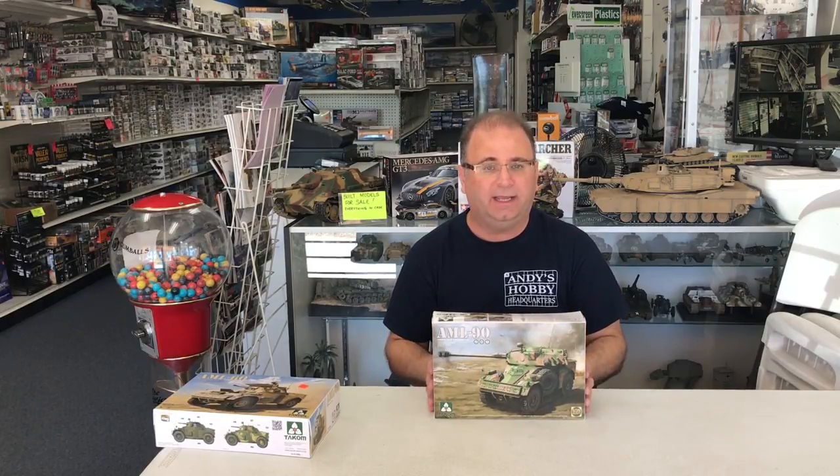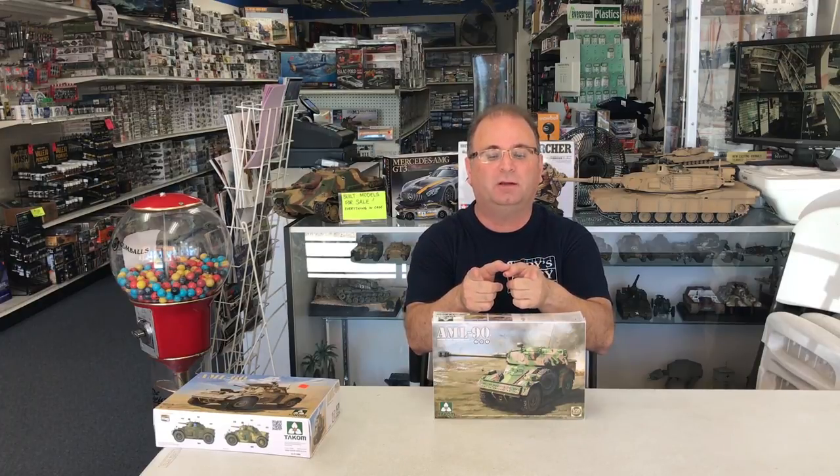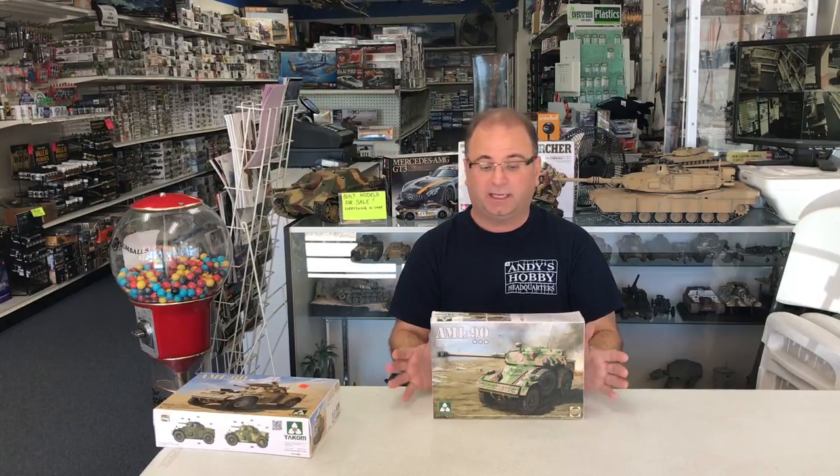Looks like a great kit — all new tooling, of course. It's a very small vehicle; when built up it's only about five inches long for the hull. There are four sprues inside plus all the little tiny stuff, so it should go together fairly easily. Everything from TACOM usually fits pretty well, so I don't think we'll have a problem. Let's get started.